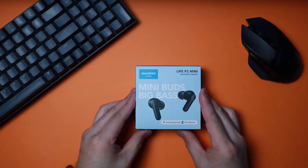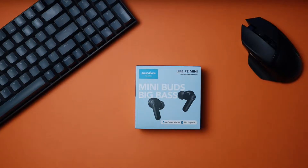Hey, what's up guys? John here at TecmoGo. Today I've got something different, but kind of the same. These are the Soundcore Life P2 Minis. You can pick these up on Amazon or from Soundcore's website — I'll put links in the description in case you want to check them out. Just a heads up, the Amazon links are affiliate links, so if you use the links, I'll receive a small commission and you help support the channel at no additional cost. It's very much appreciated.